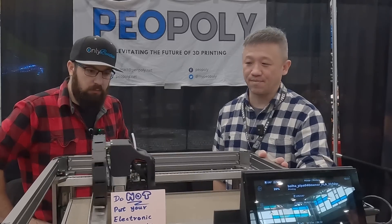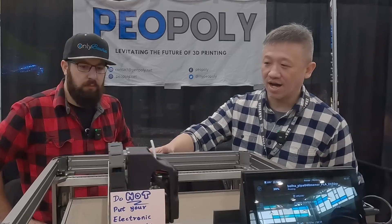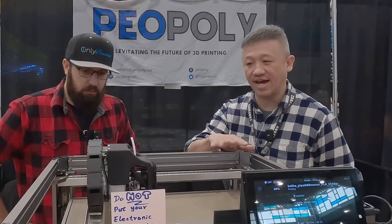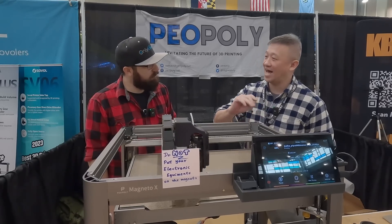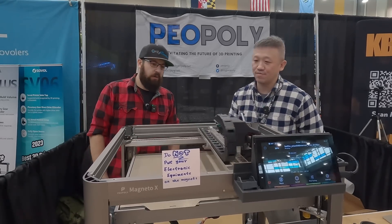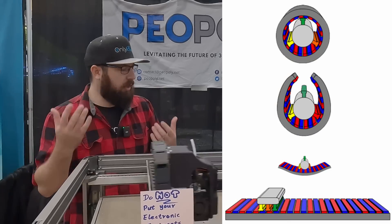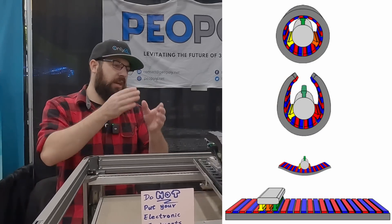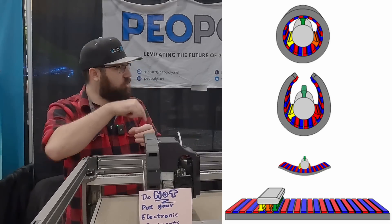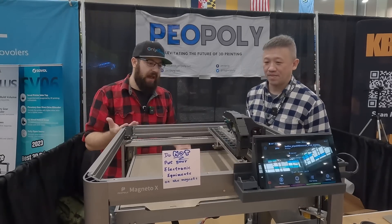It's using a linear motor motion system — no belts, no stepper motors for the X and Y. The correct term is a magnetic actuator, but we usually call it a linear motor. For those at home, basically a linear motor takes a traditional motor like a NEMA 17, and instead of the magnets being arranged in a circle around the stator, you just lay them out flat and the carriage runs along that.